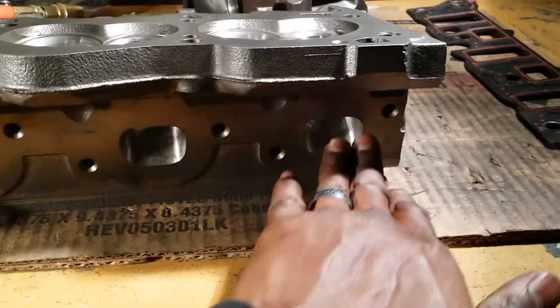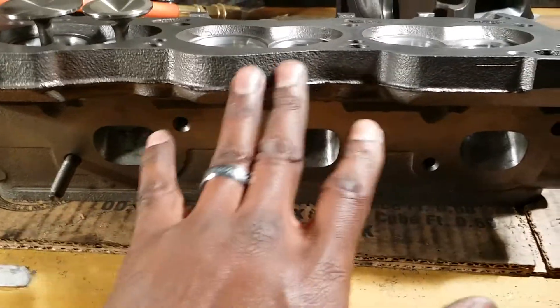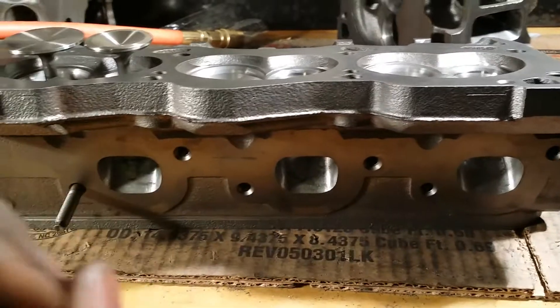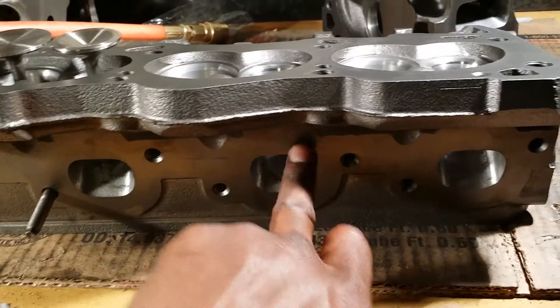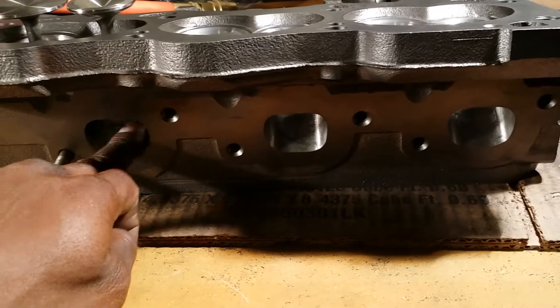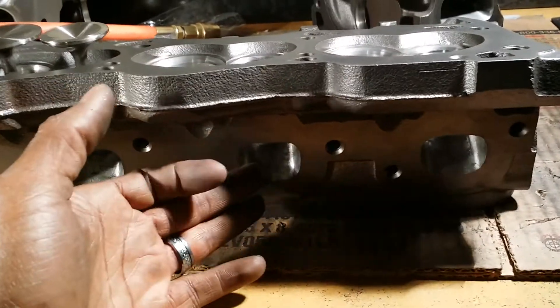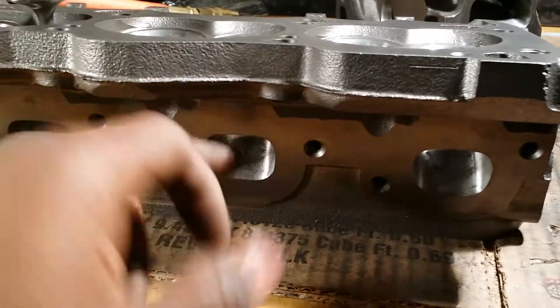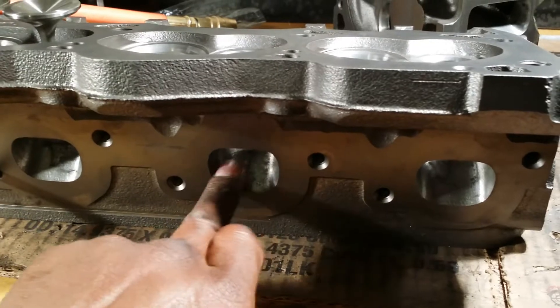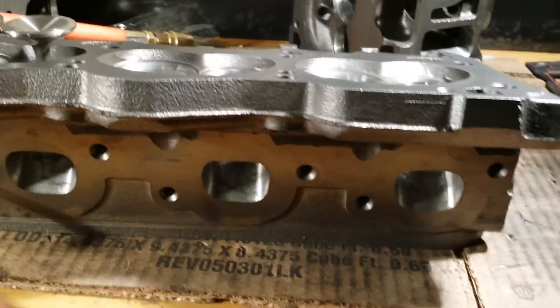We opened up the exhaust runners a lot, and we did a lot of measuring throughout the runners — they're all matched up and should flow almost identical. Pushed up on this top wall a little bit, side walls, all of that. Don't get too greedy pushing trying to get volume — you're going to screw your head up. Pushing up on this top wall is the number one way guys screw up the exhaust side and get right into the water. There are water jackets flowing right above these. I know how far I can push; if you don't know how far you can push, don't push far.